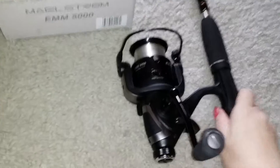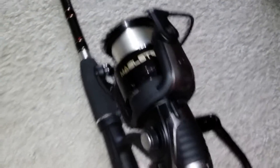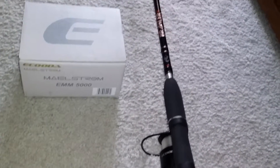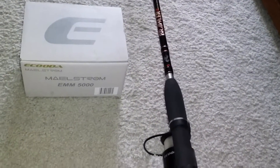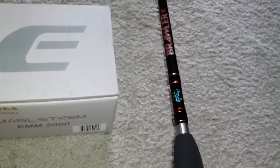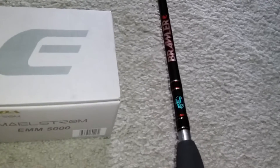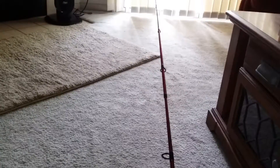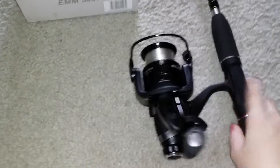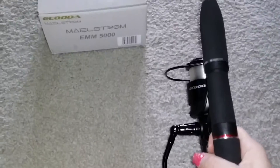I have the reel right here. I went ahead and purchased a fishing rod for it. I got this rod from Bass Pro Shops — it is called a Brawler and it was between $20 and $30. It is an 8-foot rod and it works quite well with this reel. It was easy to install the reel to the rod and we are ready to go.